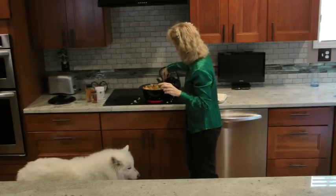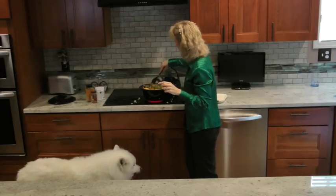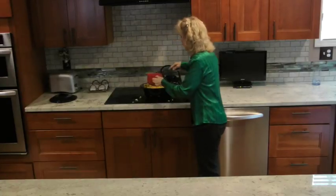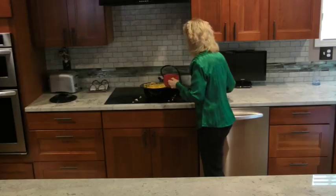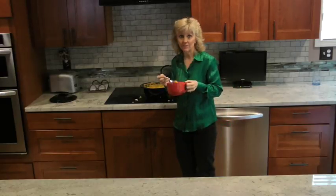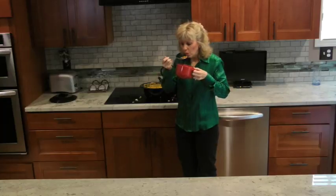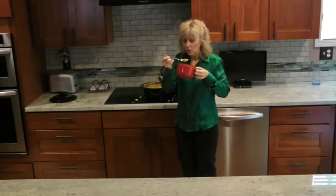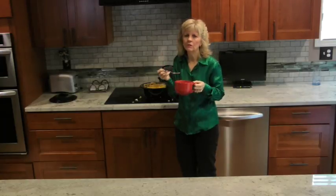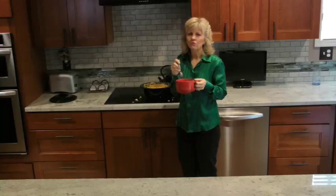This will cook for another few minutes and then we'll do a little taste test. Oh, it's very hot — obviously, it's soup. Oh, this is fabulous!